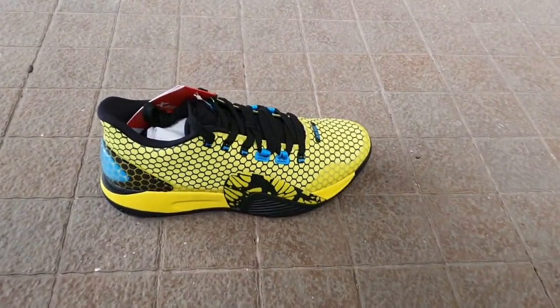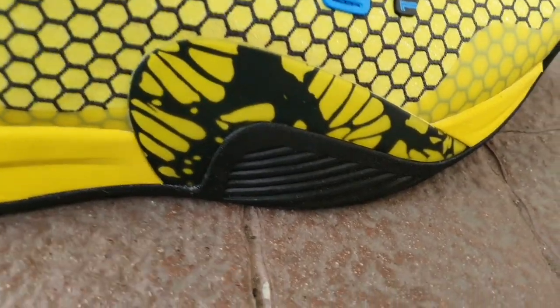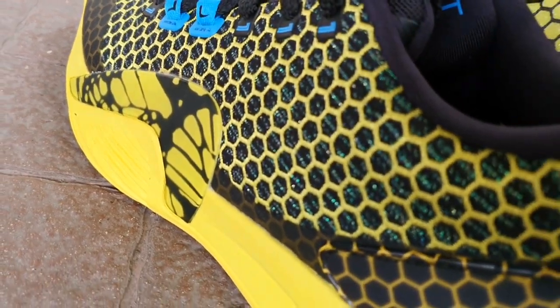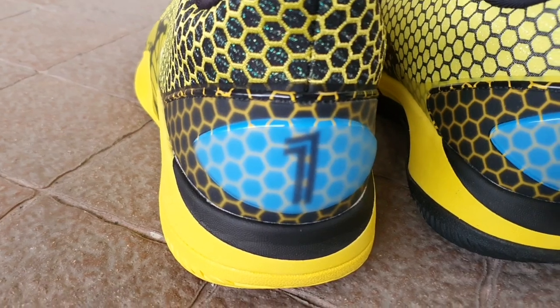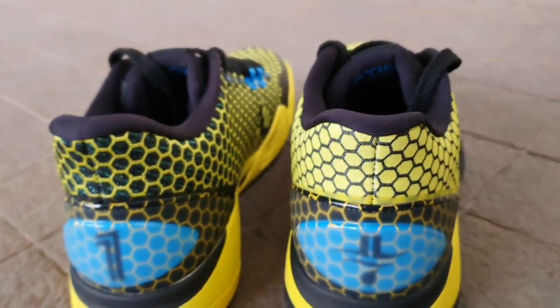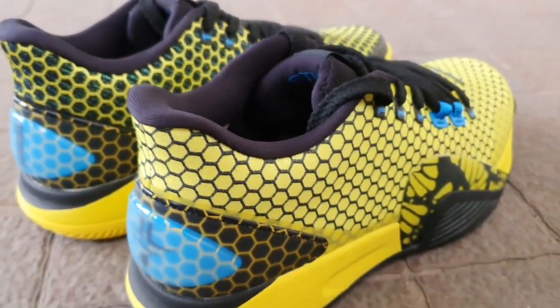The shoe also has butterfly wings as an accent on the side, made of TPU plastic, which acts as a cradle to capture the foot. The wings also look like the number 7, which is Jeremy Lin's jersey number. At the heel, there's the number 1 logo, which also looks like number 11 to signify Jeremy Lin's 11 years playing professional basketball. And on the right is Jeremy Lin's logo.